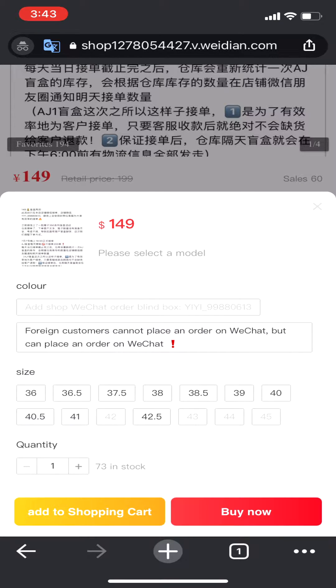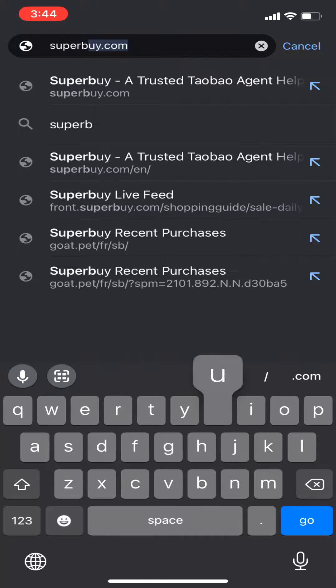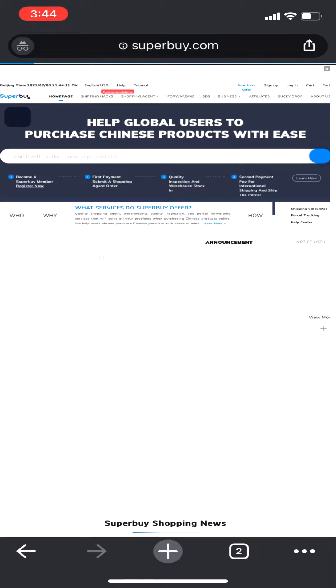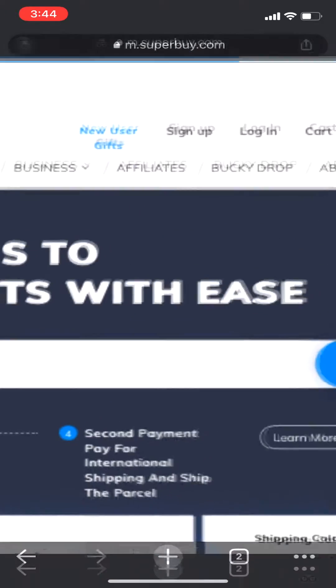I'm getting these for reprefs, one of my YouTube partners. Once you've found the item you want, all you gotta do is open superbuy.com. They will try to redirect you to the app store but you don't need that — you can use the web version, which is what I will do in this video.